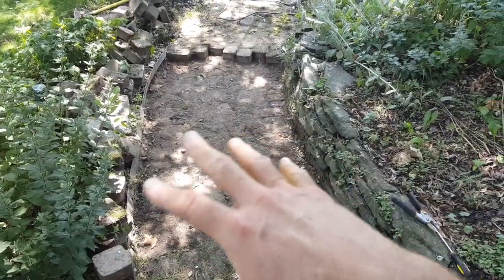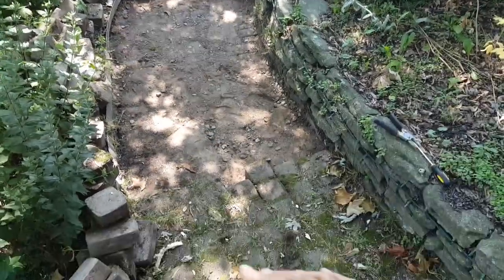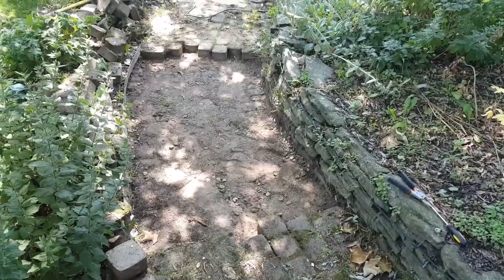We have to put our sand back on and we're gonna level it to match the existing landscape, the existing pitch and height of the walk.